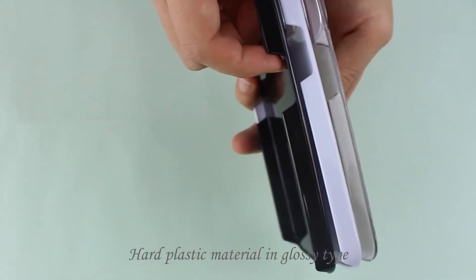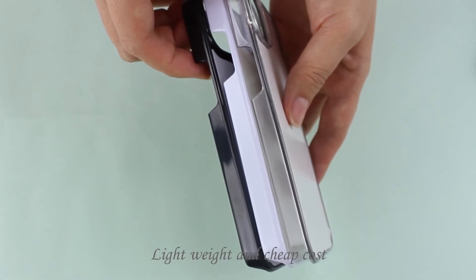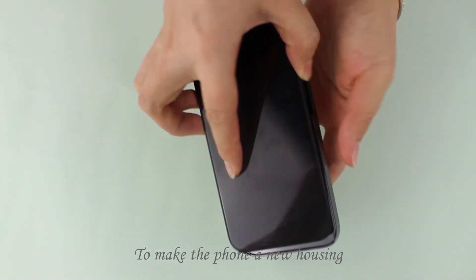Cut plastic material in glossy type. Light weight and cheap cost to make the phone a new housing.